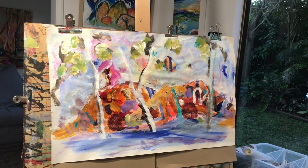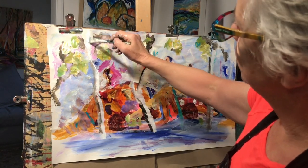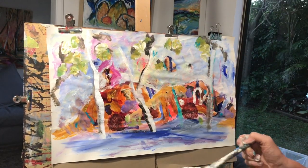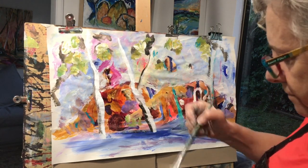Now I'm going to sharpen up the whites in my trees just to bring them forward a little. It pops out a bit more when it's thicker.